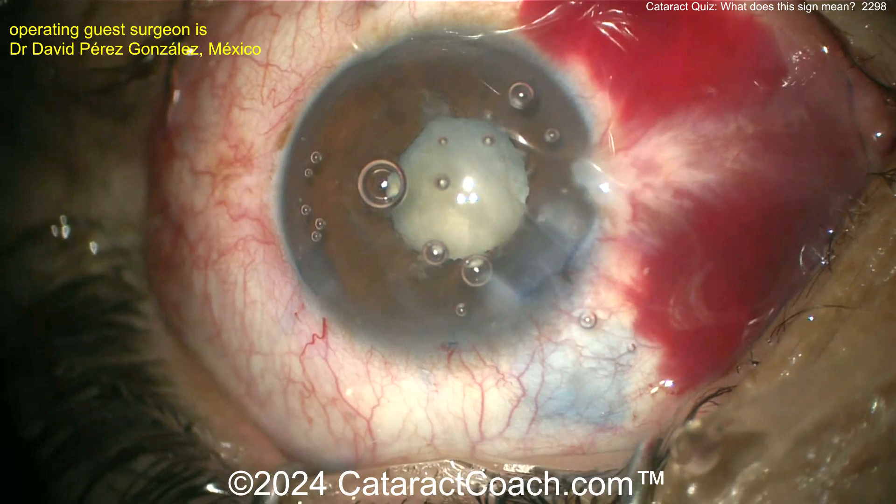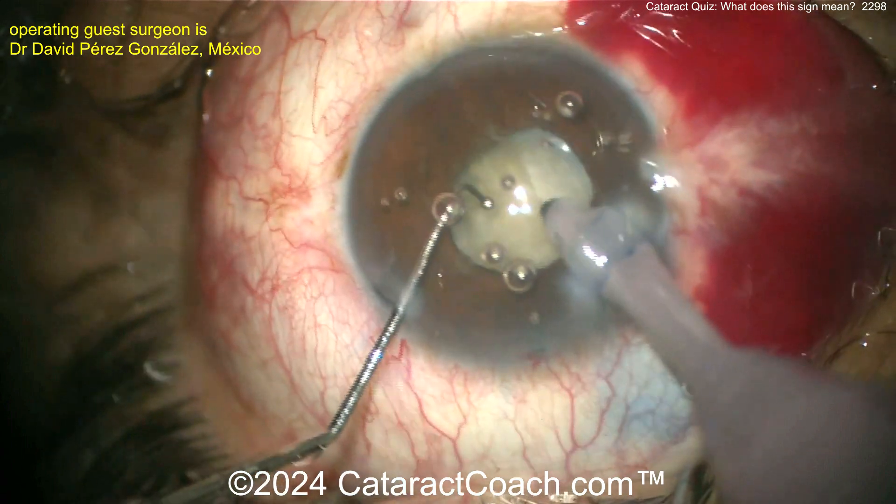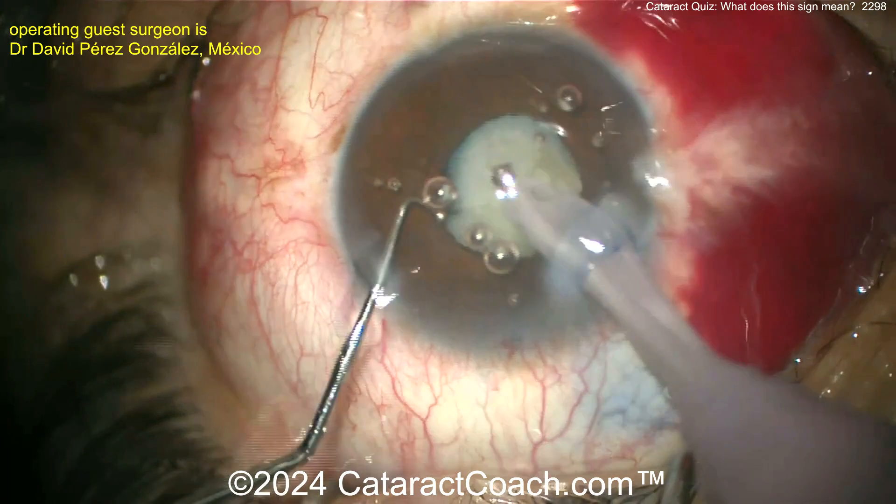I'd love some triamcinolone — it'd be a little helpful here. Let's see what else we have. Now I've got to remove that nucleus. Be cautious here — the whole thing could fall back. Chopper being placed.